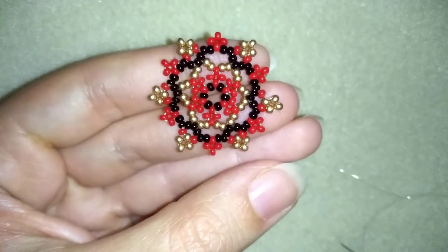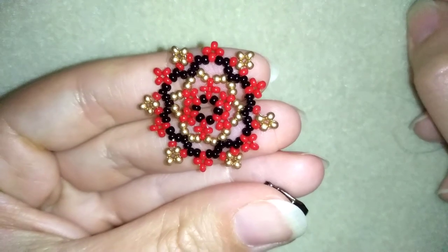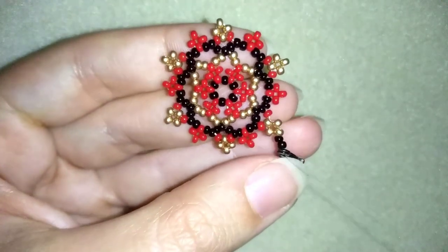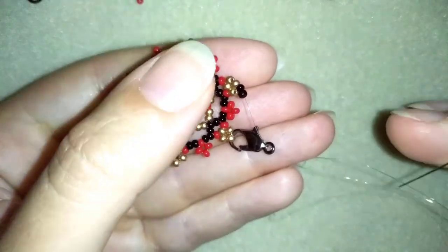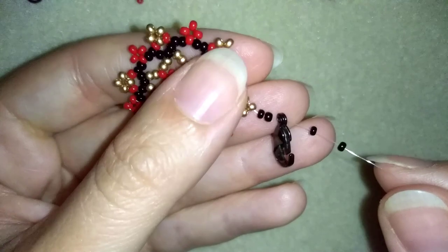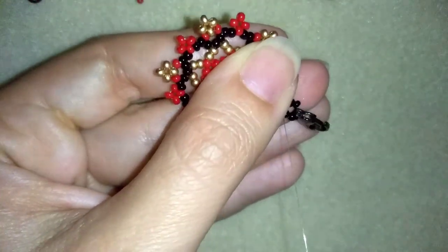Here I will attach my clasp. I'm taking my clasp like this, and I need two black beads — go through my clasp, slide it down, take two more black beads, slide those down as well. Now I have: two black beads, my clasp, and two black beads. And now I'm going back in circle through this golden one and attaching my clasp here.